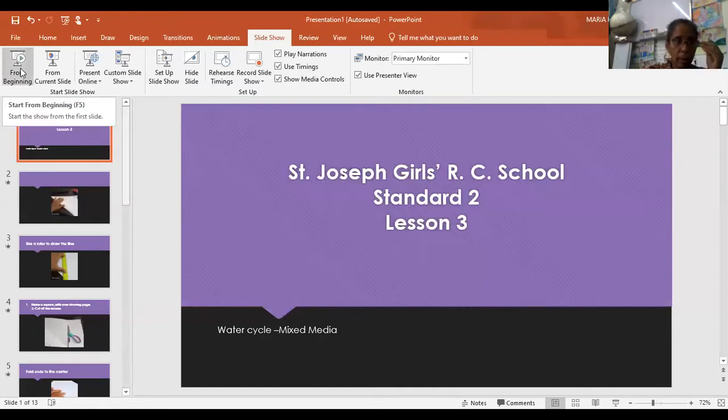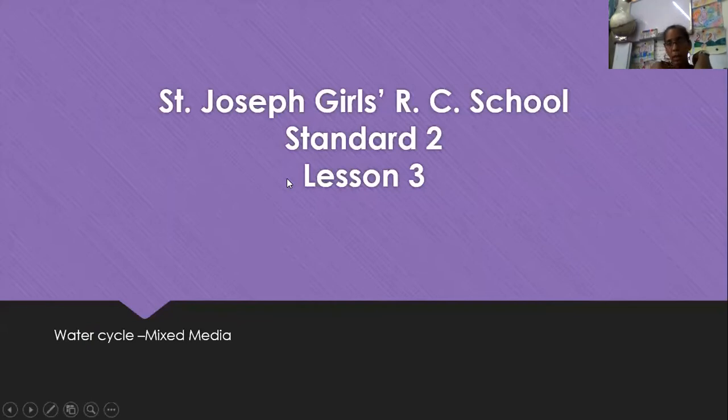So we are looking at what we are going to do today. So we are doing the water cycle using mixed media. In our last lesson, when we talked about mixed media, we were talking about crayons, colored pencils, markers, some paper — those are the things you're using. But in this lesson, we are using specifically paints, crayons, colored pencils. If you have oil pastels, you can use that as well.